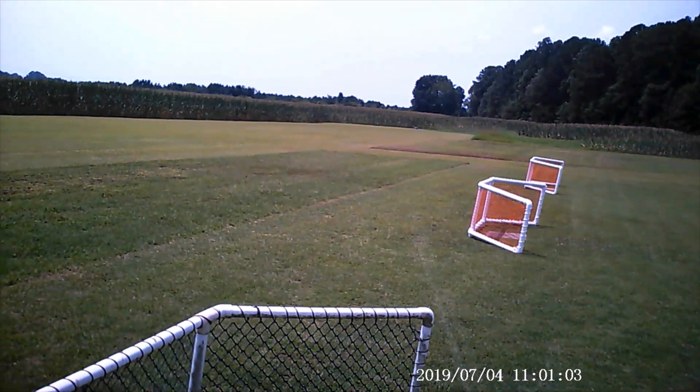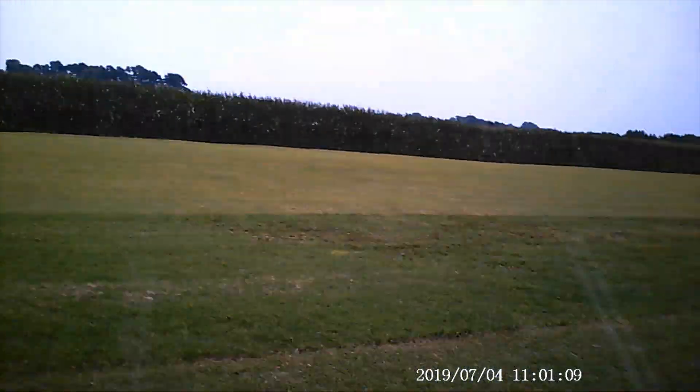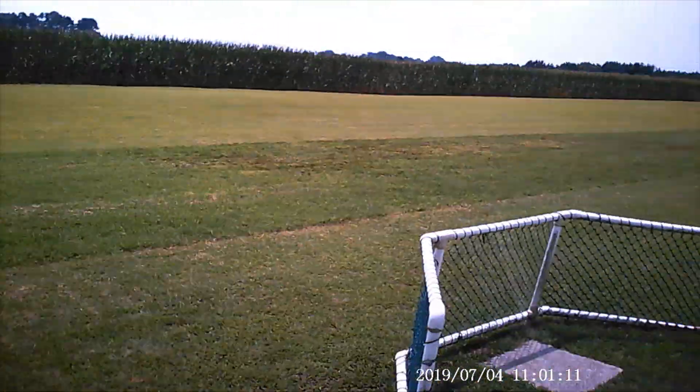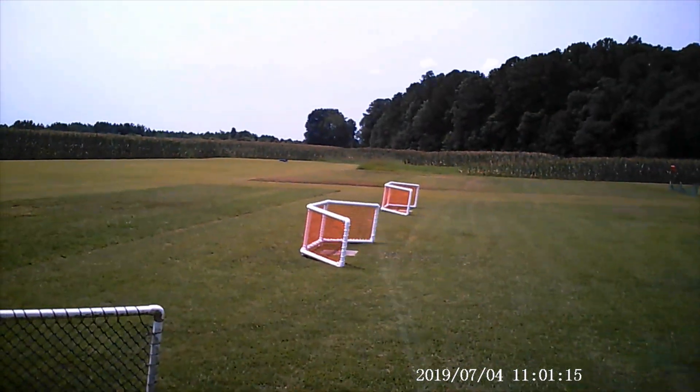I don't think it had enough speed. I think you had enough speed. I don't think you had enough speed. Oh, I didn't give it any elevator. Then he hit a bump. Let's see if I can turn around and come back this way.